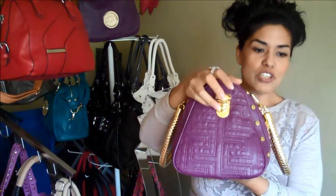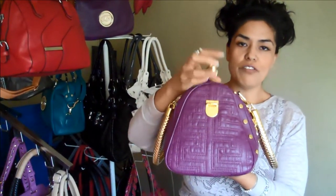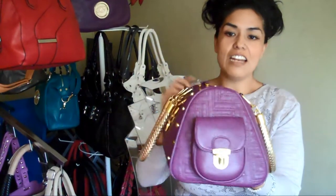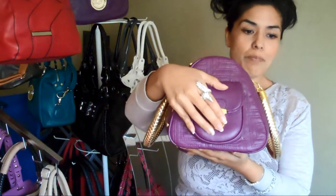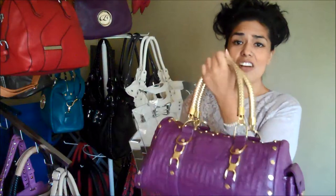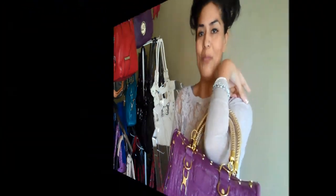This has a zipper top closure with a push lock flap to keep your stuff secured. On the opposite end of that, it has an outside pocket with also a push lock flap. This bag is perfect handheld and it's perfect for the forearm.